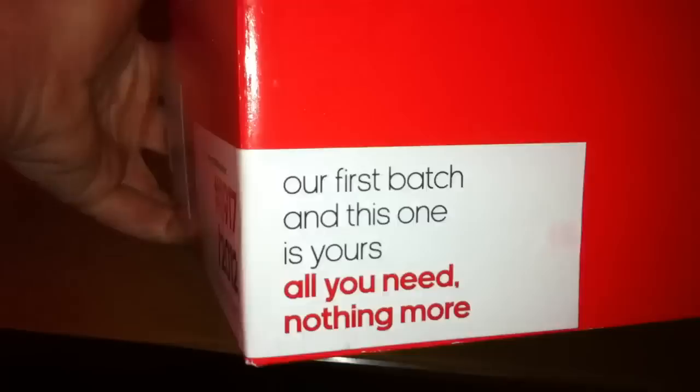Let's do a bit of unboxing for you. Now the box, as you can see, it's not your normal box — it's quite a nice feature. It says 'our first batch and this one is yours, all you need nothing more.' Let's open it. Now how you open this — she showed me in the shop — just bear with me a second. You open it upwards like that, so it goes down and up and then you go across. There they are, quite difficult to do with one hand.